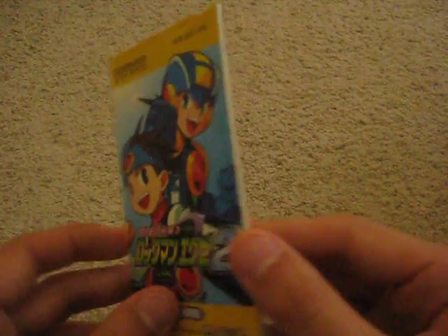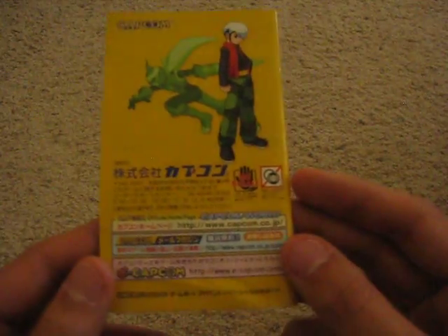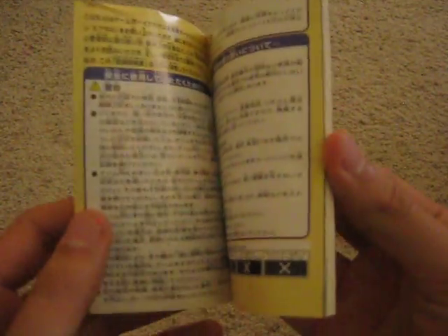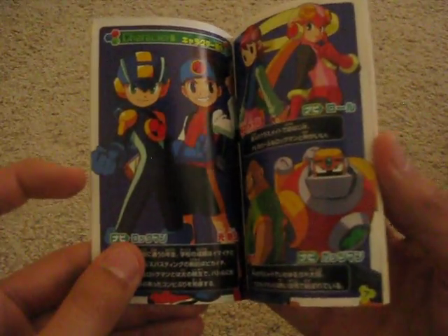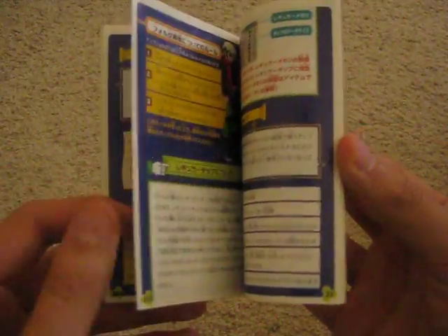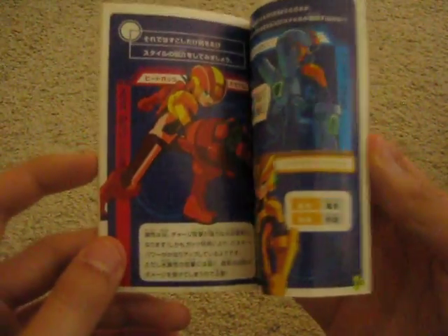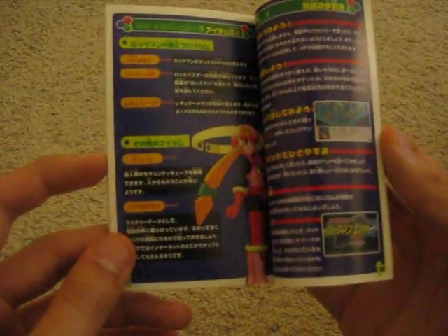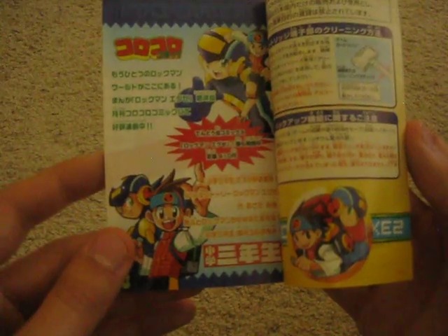And here's the manual, which is in much better condition than the one I got for Battle Network 5. As you can see, it's quite colorful. Very nice to look at. Too bad I can't understand anything, but I don't really read the manuals for how to play anyway. I think that's an advertisement for the manga. That's pretty cool.